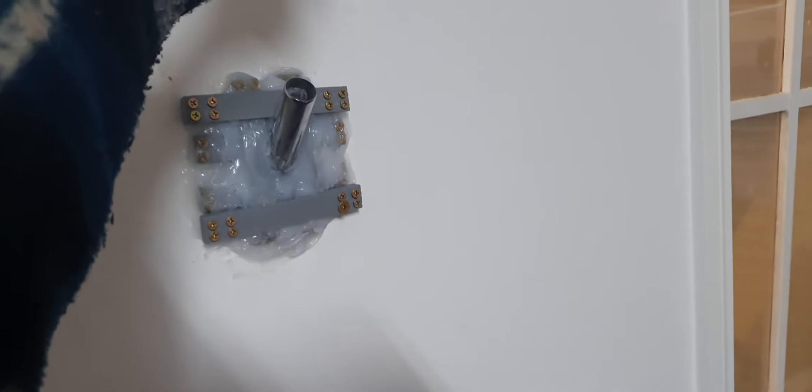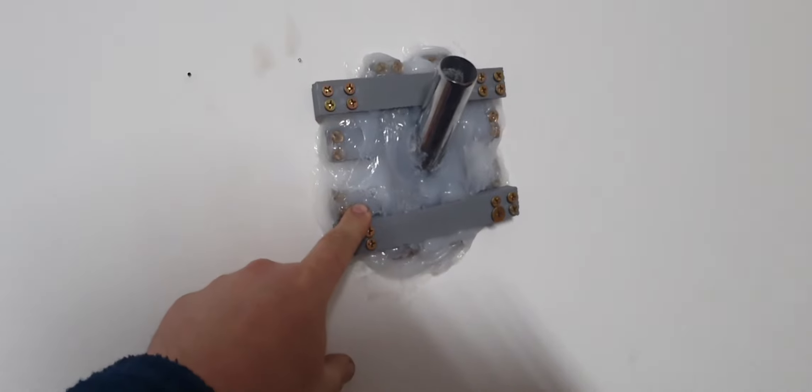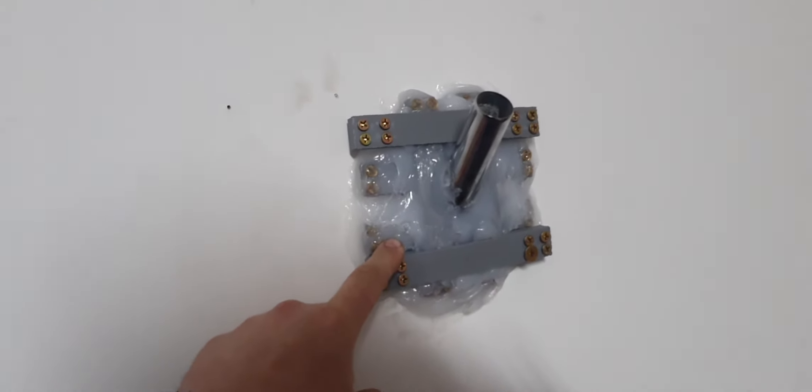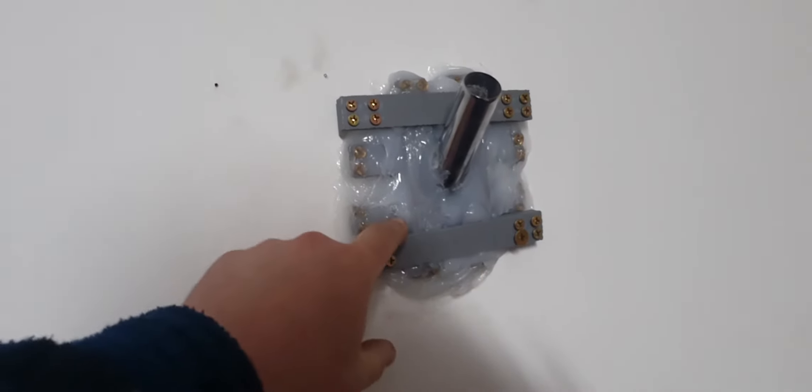After about 60 seconds it fell off and it ripped all the paint off the wall — the elastic was stuck to the paint pretty much. Anyway, I stuck it all back on and put the original bolts back in the same position, which I probably shouldn't have done.